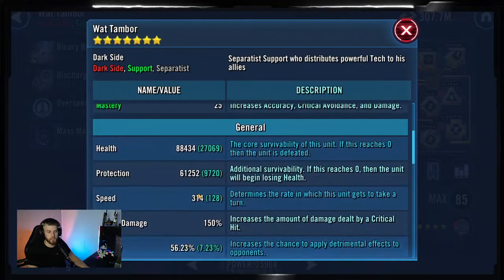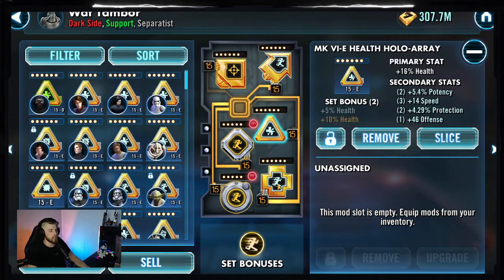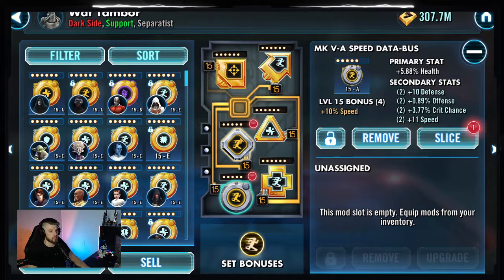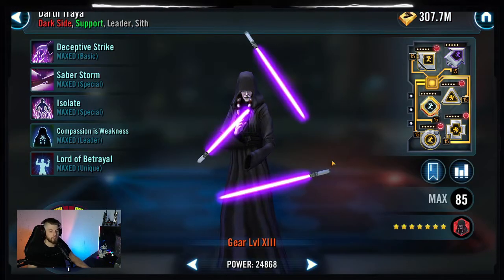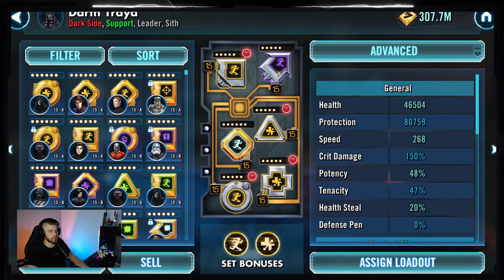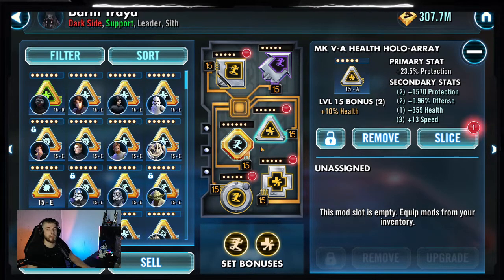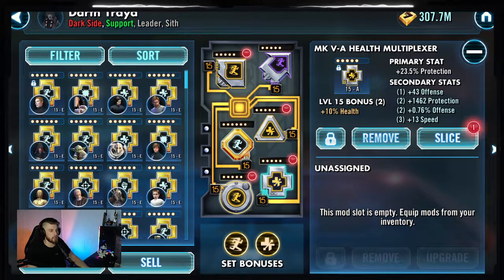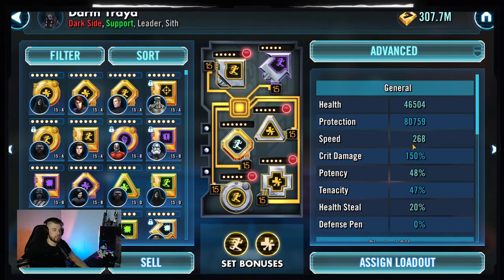Our boy Watt - straightforward, maximum speed and survivability. Speed arrow with a health triangle, cross, and circle with speed secondaries where we could find them, just trying to get moving quick. Treya, our girl, is only Relic 1 and isn't modded too crazy - she's only 268 speed. The faster the better, and you could definitely make her faster, but I'm trying to show that I was able to make it work with these specific speeds. Otherwise survivability: some protection and health primaries with speed secondaries - just over 120,000 health and survivability with 268 speed.